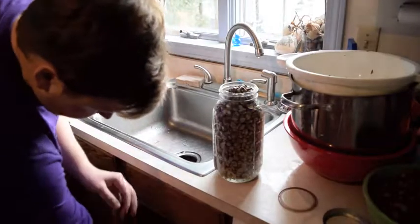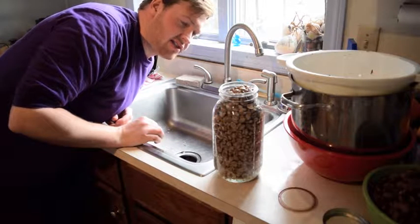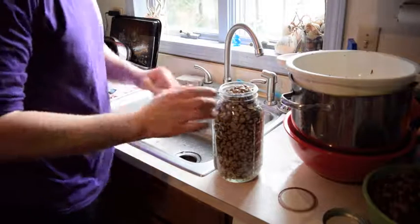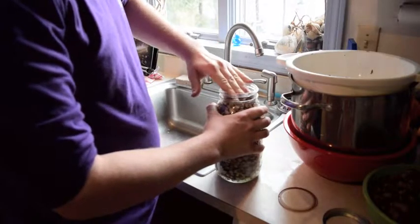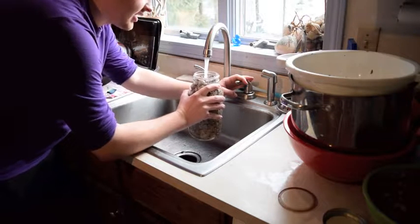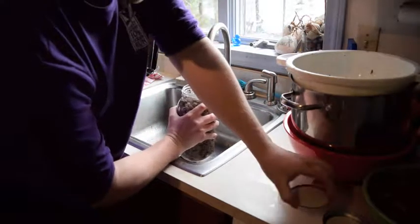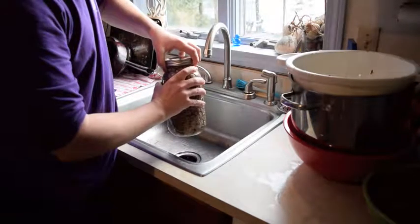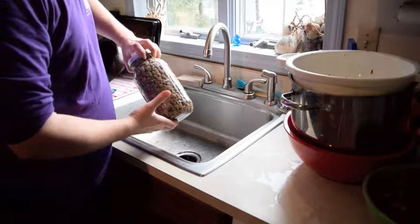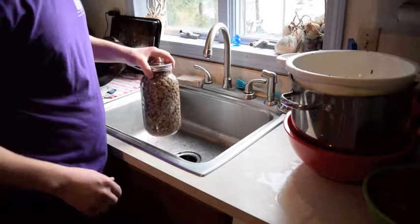I'm going to taste one right now. It's going to be really bitter. That doesn't taste good, but it's only been about four days. Just add more cold water — that's basically pulling the tannic acid right out. Put the lid back on. Change the water at least once a day to avoid any molding or fermentation, but two to three times a day gives the best results. You'll know it's done when it's no longer bitter.